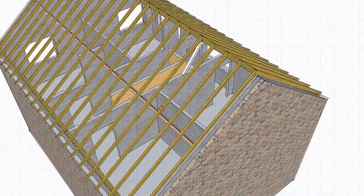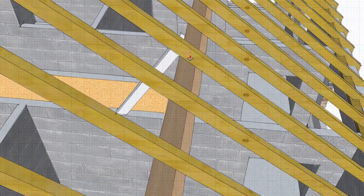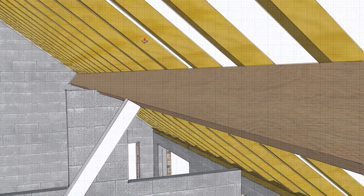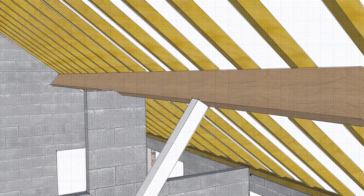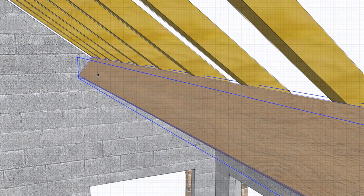Some of you will be used to seeing purlins that are not angled. The reason this purlin is on an angle is because the rafter is triangulated, so the only force the purlin needs to resist is deflection perpendicular to the rafter — that's why we angle it like this. If you had it upright, it would be more likely to bow. However, if you didn't have the ceiling tie, it would actually be better to have it upright.